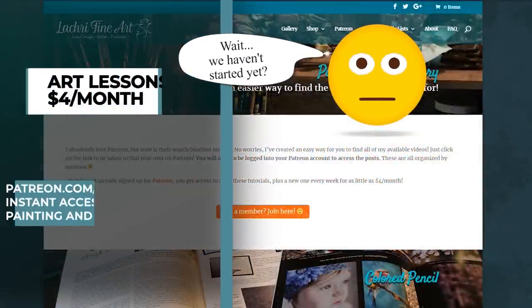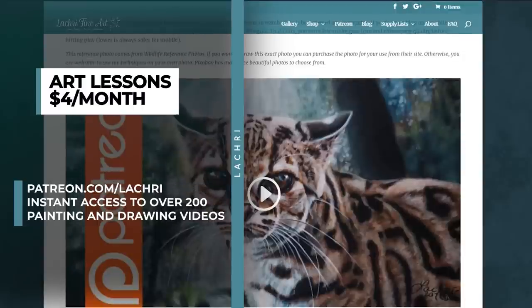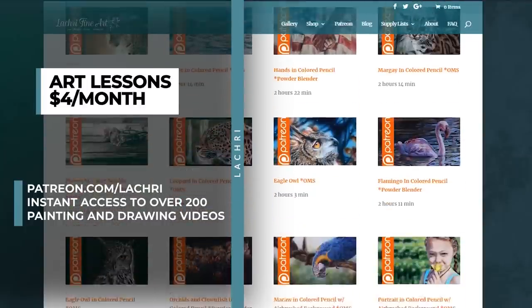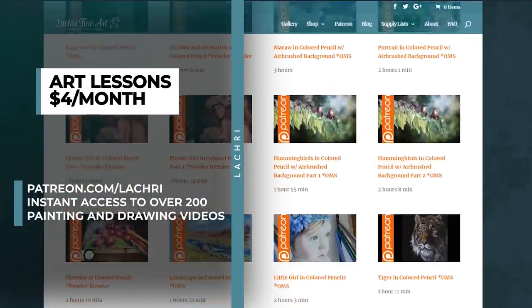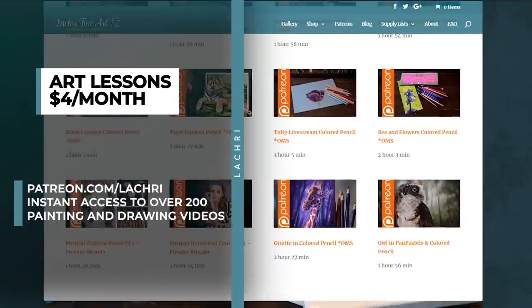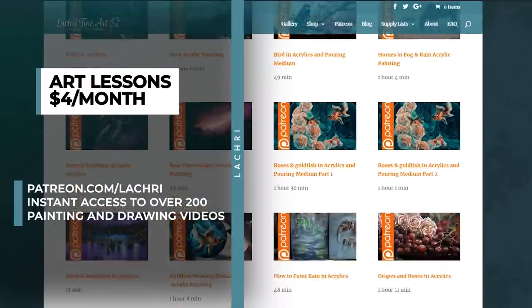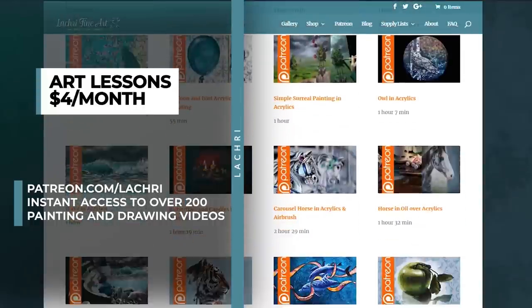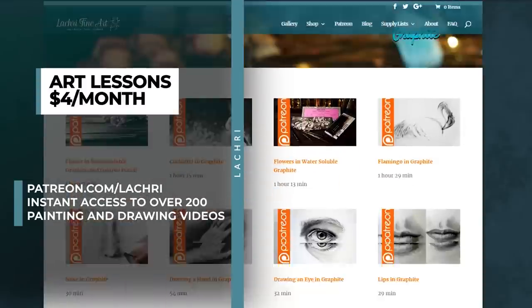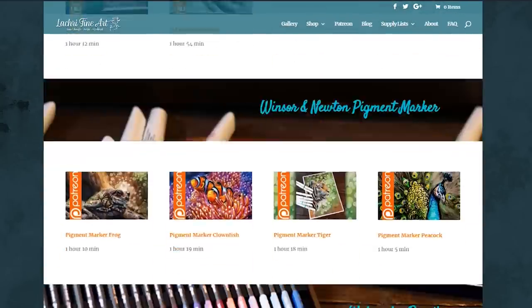Before we get started — if you're a supporter over on Patreon, I've got a 2 hour and 15 minute long demonstration for you to follow along with there. For as little as $4 a month you get access to all of my past Patreon videos — there are over 200 of them — along with a new one every single week. Those are generally 1 to 2 hour long demonstrations. I also have a free 2-hour colored pencil demonstration on my Patreon library page. The link will be in the video description.